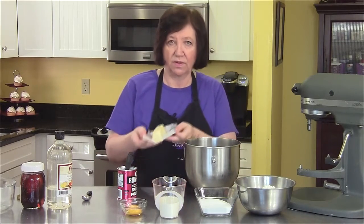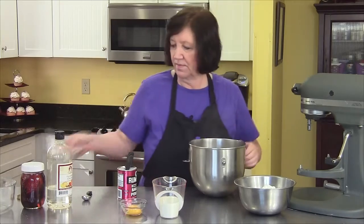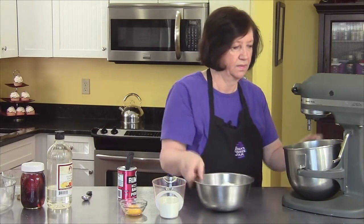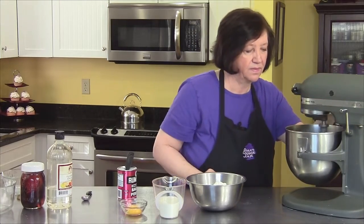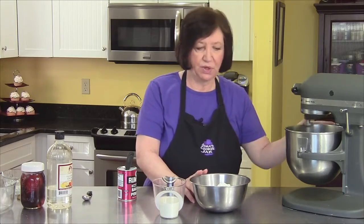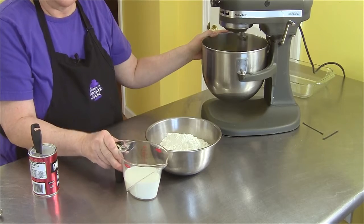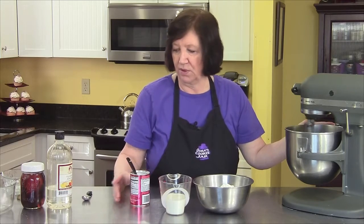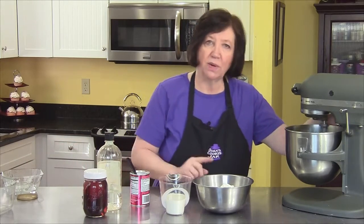We're going to start off with one stick of softened butter, and I'm going to add to that one cup of sugar, and get that starting to blend on the mixer. To that I'm going to add two egg yolks. I also have three cups of all-purpose flour, three quarters of a cup of whole milk, two teaspoons of baking powder, a teaspoon of almond extract, and a teaspoon of vanilla extract. But first, I want to get this well blended.